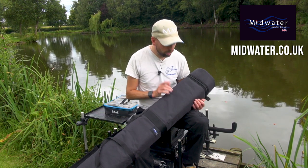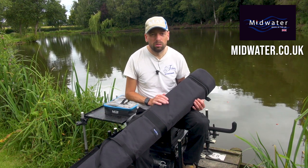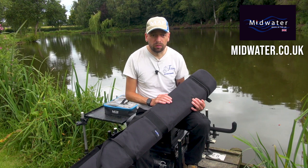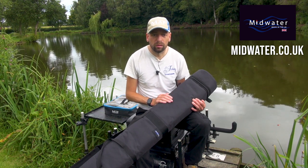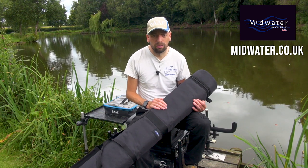I also want to mention that for those of you who are videographers or content creators out there, I use a lot of this Midwater stuff for carrying camera equipment around as well, which is fantastic — you can see a bit of that in the other videos. Just get in touch with them and they'll cater for anything you want to do.